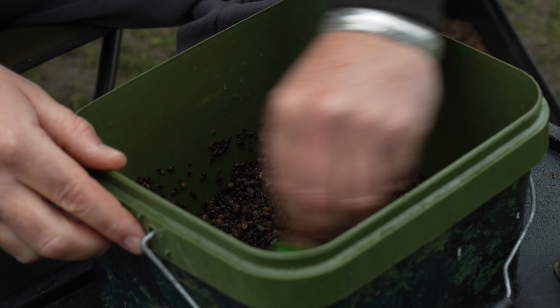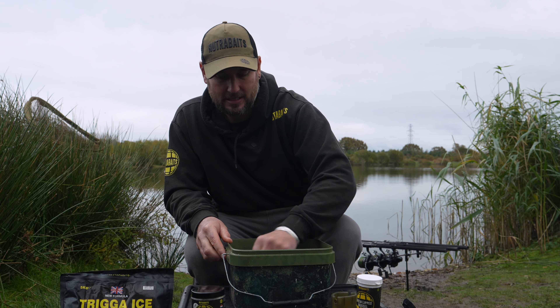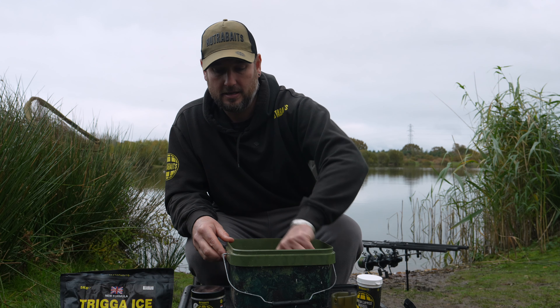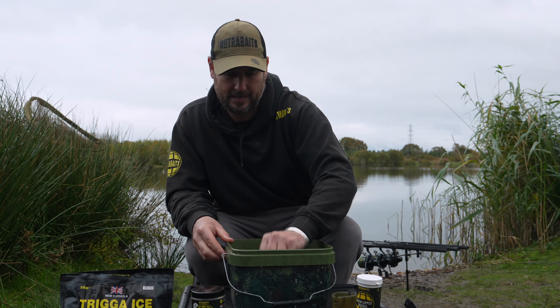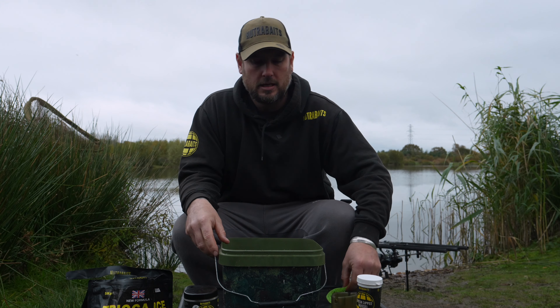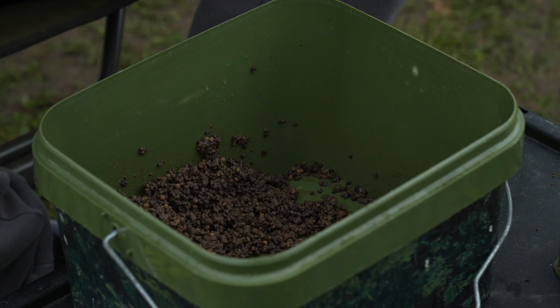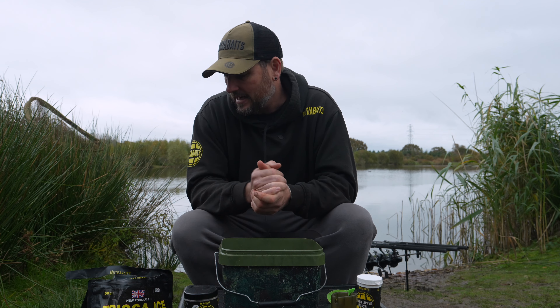I leave that for around five minutes as the next stage of the groundbait making process. After about five minutes, those pellets have soaked in all the water and are now nice and mushy — ready for the next stage.